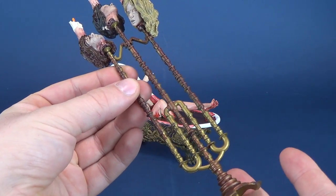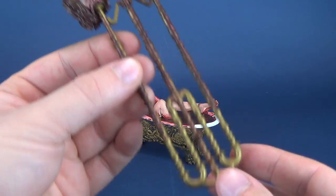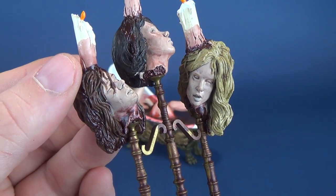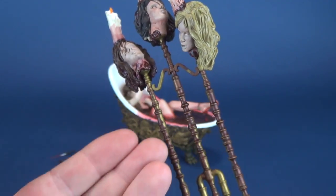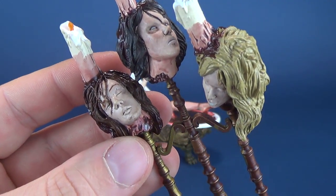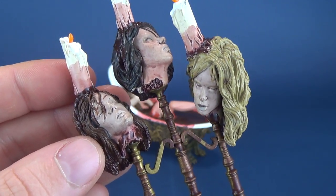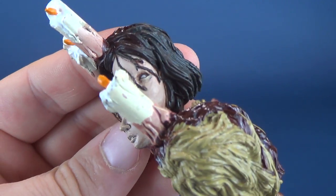Her accessories are as gruesome as the figure itself. One of the tallest of the three she comes with — I don't know if this would be constituted as a candelabra or just a candle stand — but she has a three-candle stand, each of which is adorned with the heads of three of her servants. What's so terrifying about this is that this line of figures is based on real-life monsters.